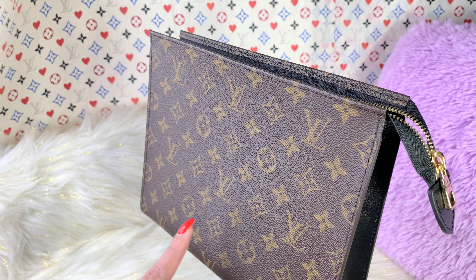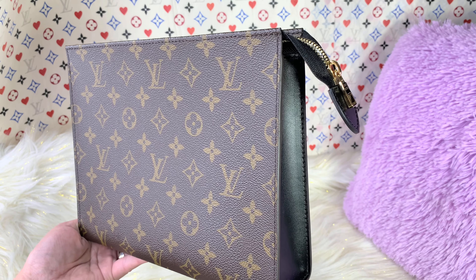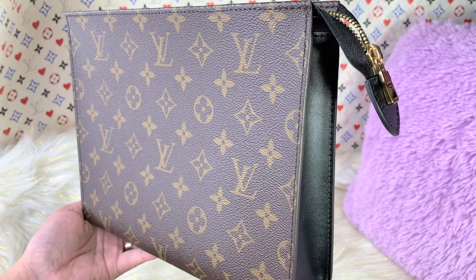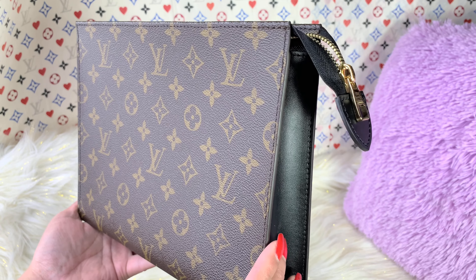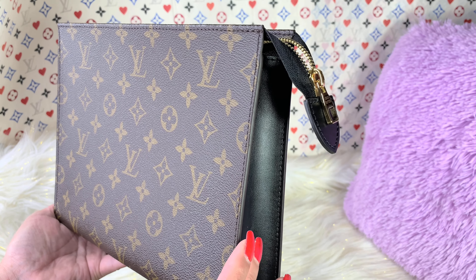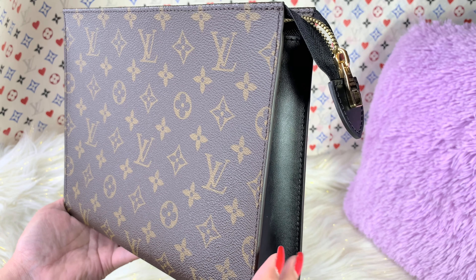Having this particular pouch priced at $1,080 before tax — do you think it's worth it? For me, I have different criteria for knowing whether a piece is worth it or not. One thing is if I could find a lot of use in the pouch. The toiletry pouch is actually one of my most favorite collections from Louis Vuitton, and I find a lot of uses in it. But if you purchase it and it just sits at home collecting dust, then I don't think this is the right purse for you.